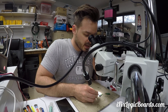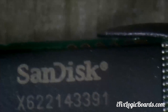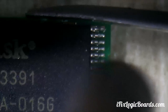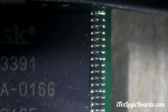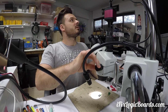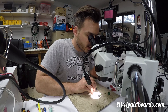So we soldered it back. Let's see how good we did — when these pins are actually soldered down. Oh, it's hot.